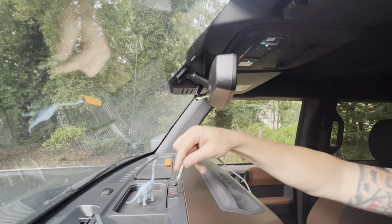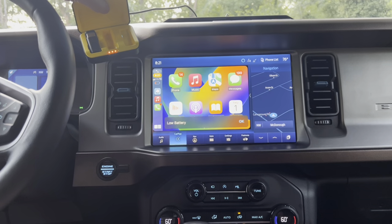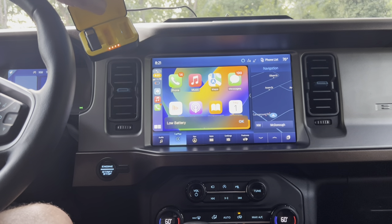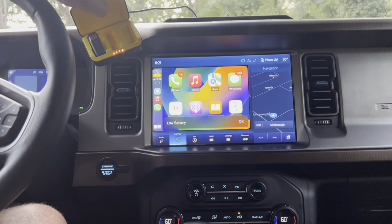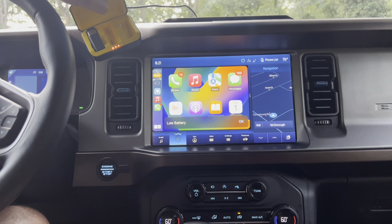Now we're just going to test the traditional USB port. It's a little harder to show with the blinking light instead of a charge symbol like on the iPad, but everything looks good — both USB-C ports and the traditional USB port have no issues charging. The low battery you see is just from the phone I'm using to record.